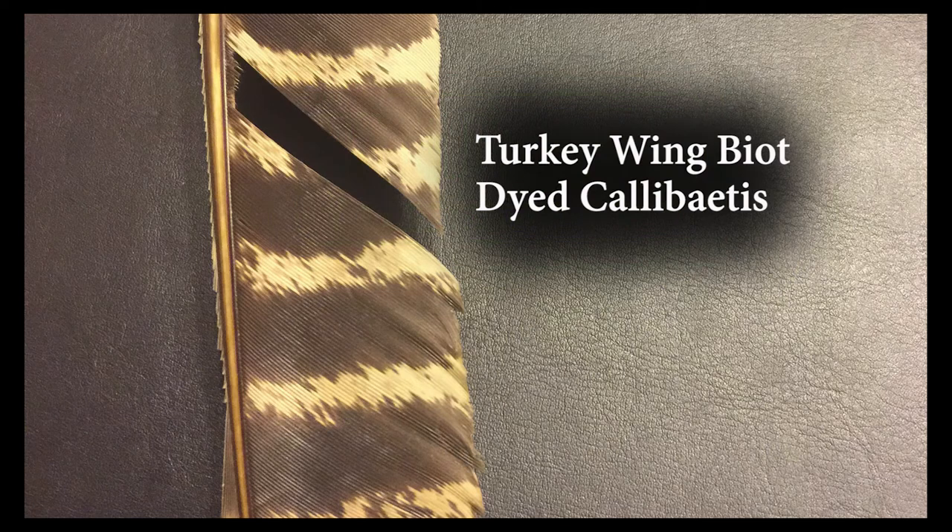For the abdomen I'm going to take a biot off a turkey feather, but I'm going to take this off the trailing edge rather than the leading edge, which allows me to tie in the feather with a little tighter segmentation.